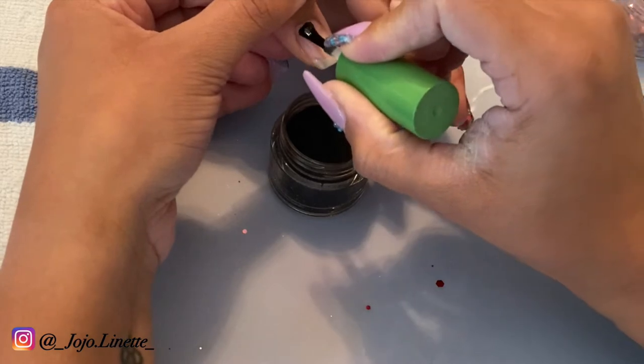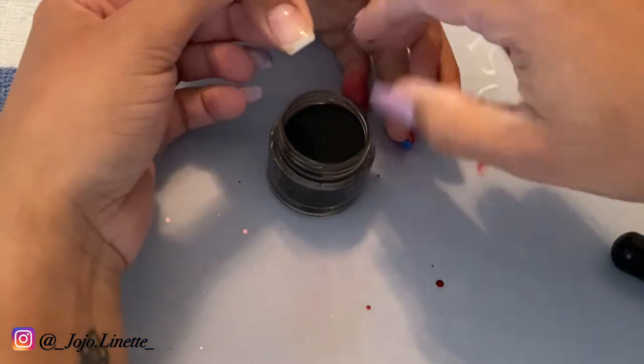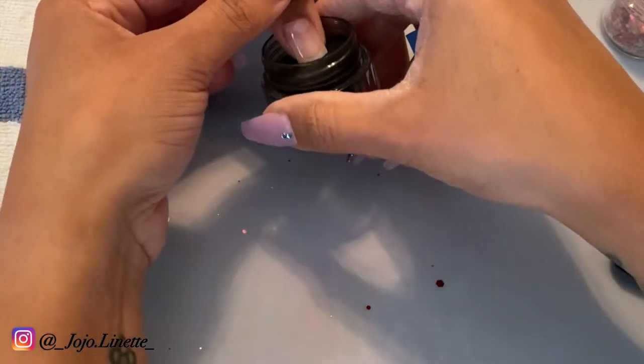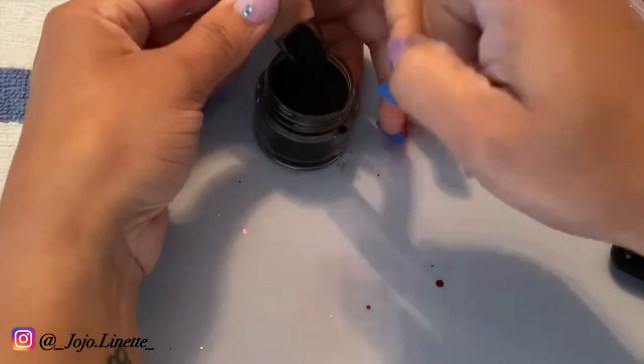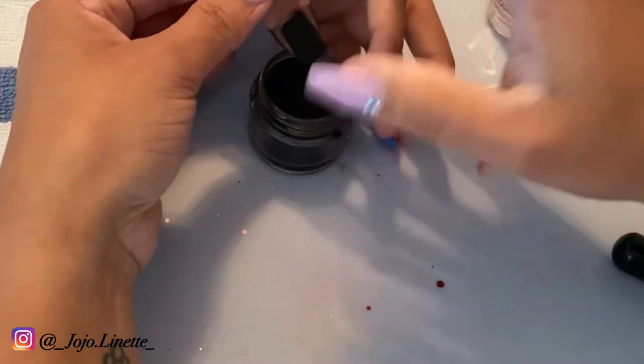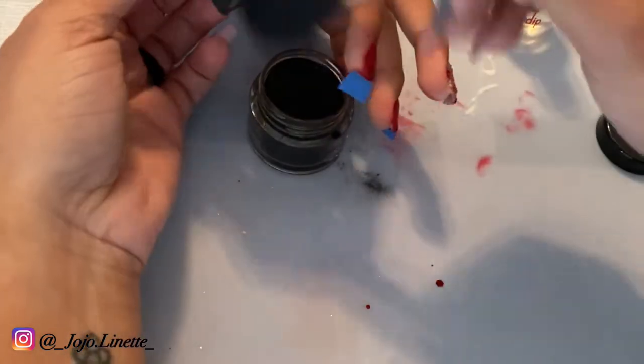As you can see here, black is another color from Rebel Nail that is super super pigmented, so you've got to be a little careful when you're using it because it does get all over. The mat is super easy to clean, but it is a very very pigmented color.